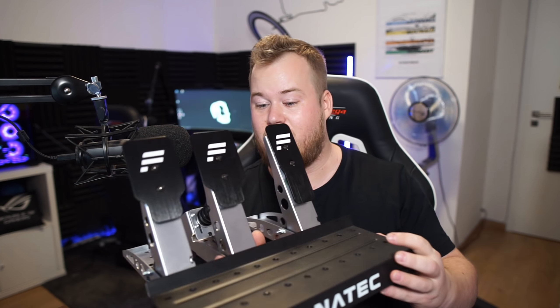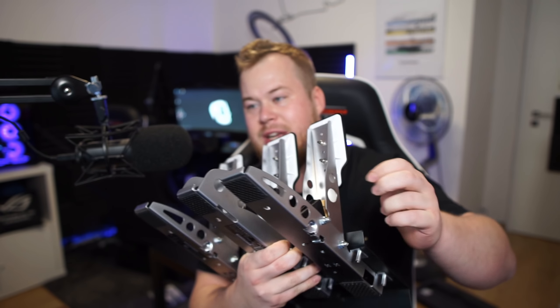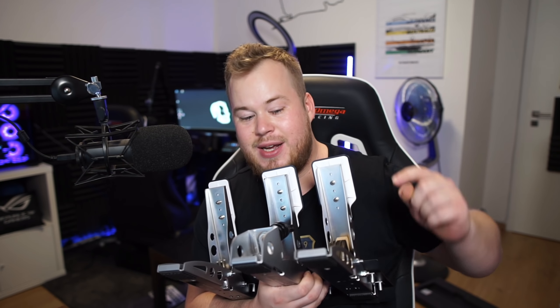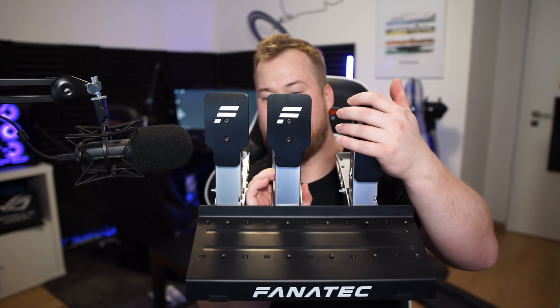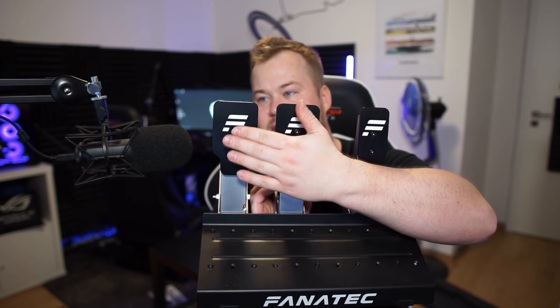I wanted to do a little comparison with the CSL Elite. Obviously the color, base color and everything — silver black with the Fanatec logo. I think this part could have been black, like sprayed out, same as the CSL Elite old pedals because I really liked that. But these are really nice because you can adjust the height and everything compared to the CSL Elite. I can put it where I want — I'm basically using a throttle and brake.